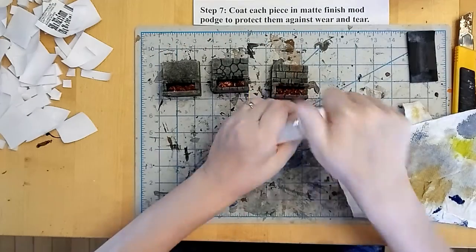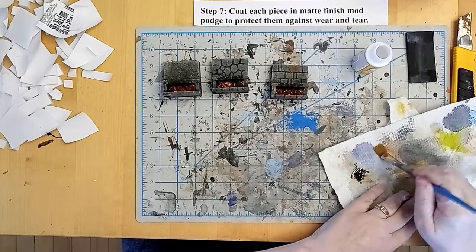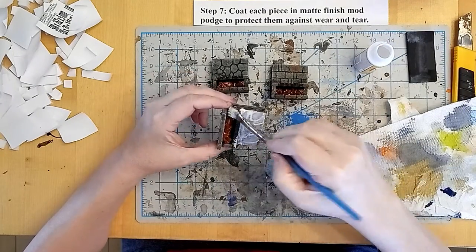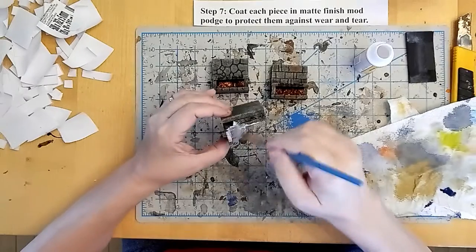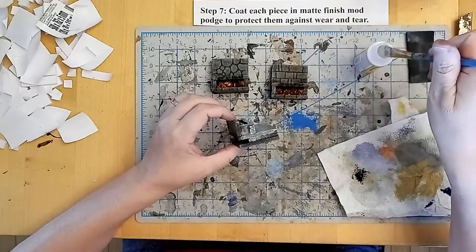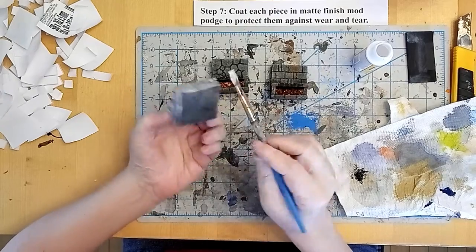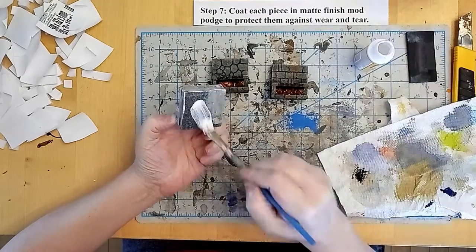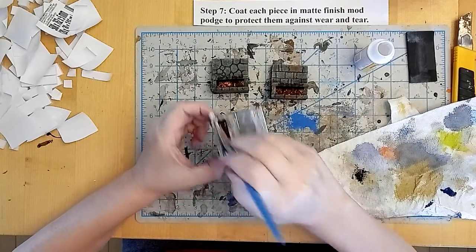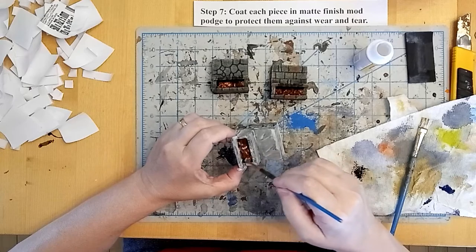I'm going to coat the entire thing with matte finish Mod Podge to protect it on the table. You don't want to get it on the crystals themselves because if you put matte finish on them they won't shine and sparkle. But all of the outside stonework — definitely hit it with the Mod Podge. It'll stiffen up your foam core and protect it against dings and nicks when you're chucking them in a drawer or a box for storage. I'm just brushing some excess off of those crystals.